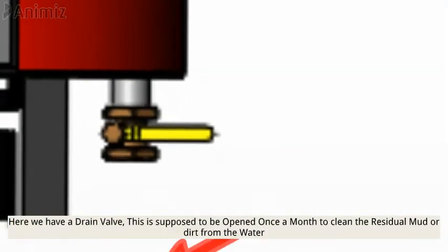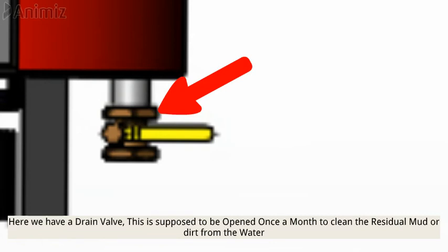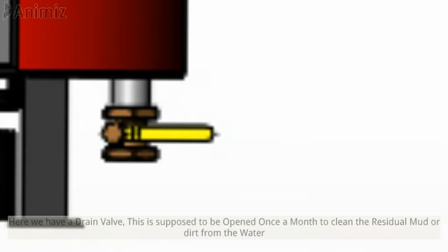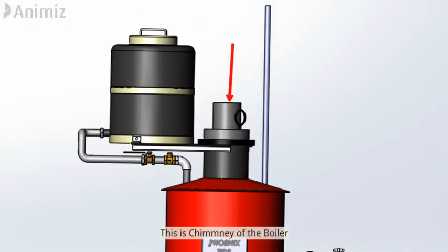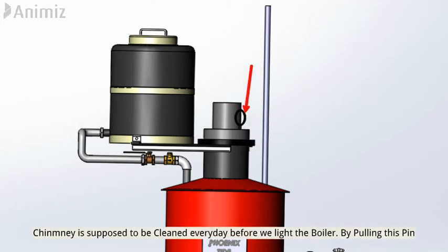Here we have a drain valve — this is supposed to be opened once a month to clean the residual mud or dirt from the water. This is the chimney of the boiler, which is supposed to be cleaned every day before we light the boiler.